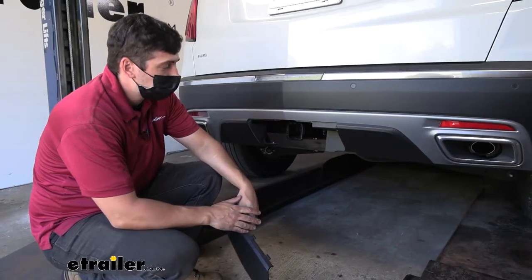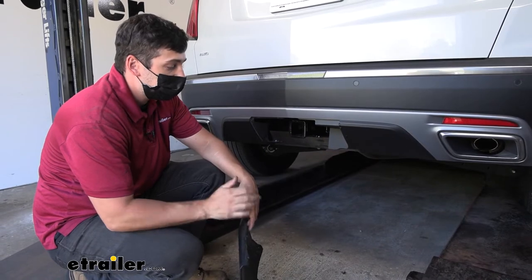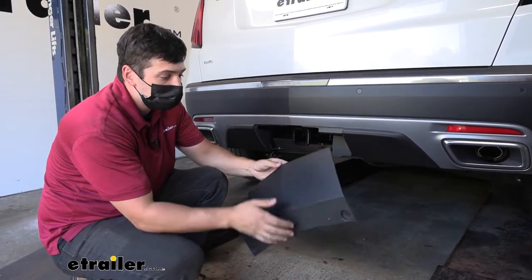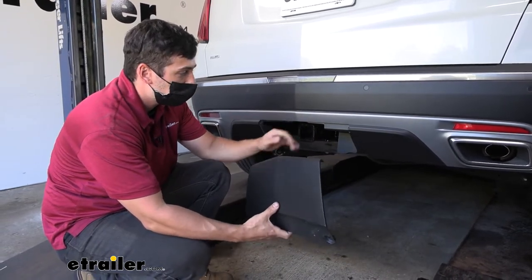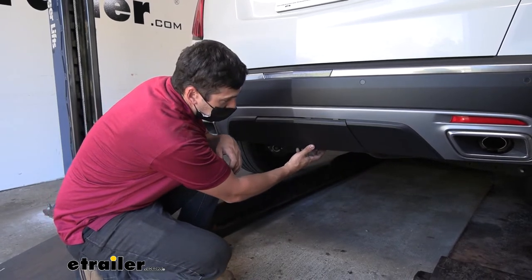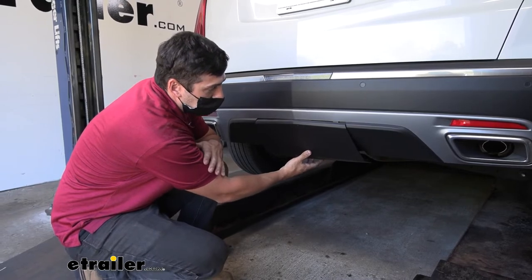This is what our trailer hitch looks like installed on our vehicle and we're ready to use it. Everything is actually hidden behind the bumper here, and on this particular model we have the center knockout panel which we can easily reinstall when we're not using our hitch for a completely hidden installation. It doesn't interfere with the knockout panel, so we can reinstall that no problem.